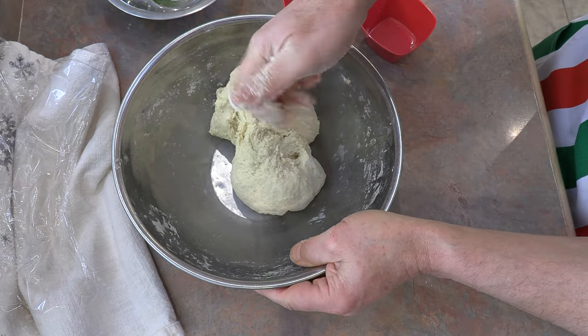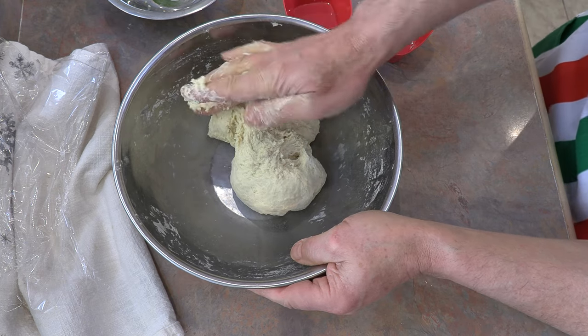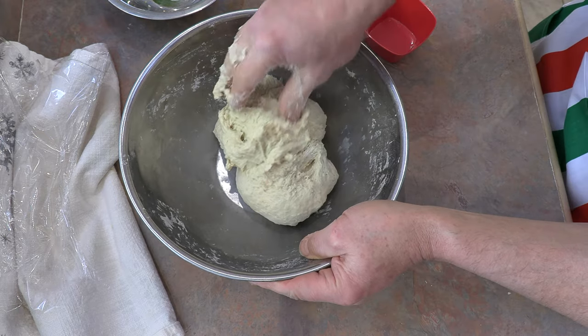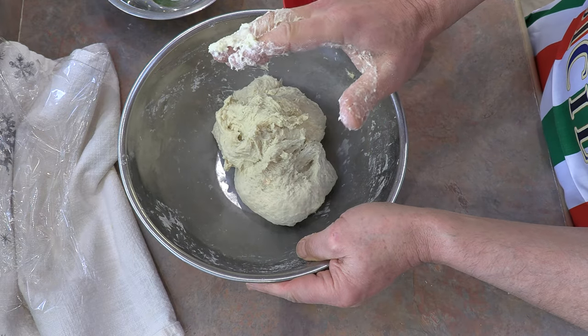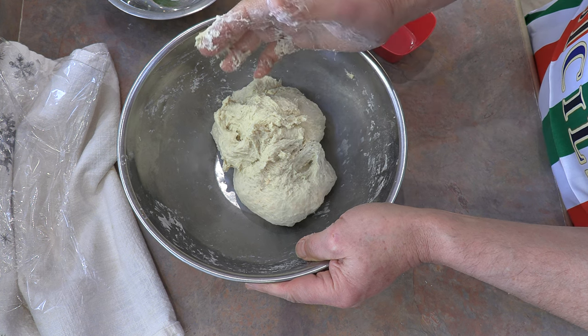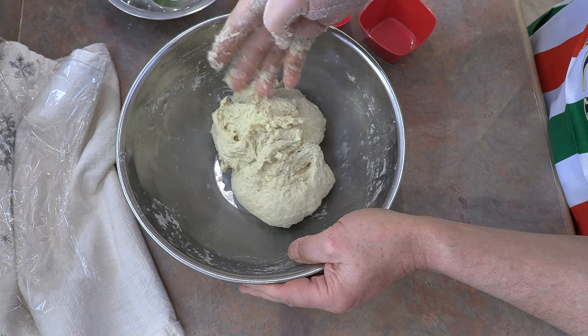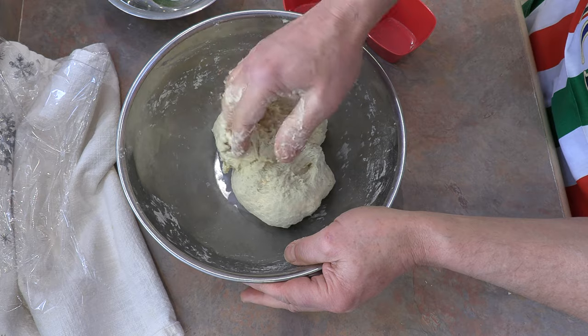I should mention this is important: make sure that the mashed potato is room temperature or cold when you add it at the start. If you take really hot mashed potato and start to mix, you're going to make more of a goo. So please make sure you use room-temp or cool mashed potato.